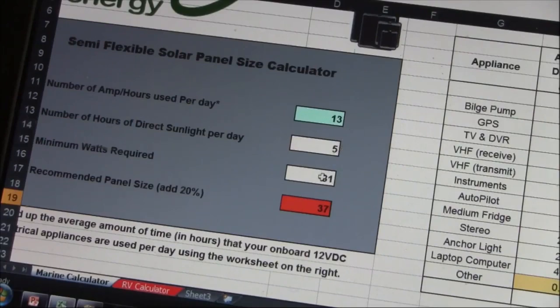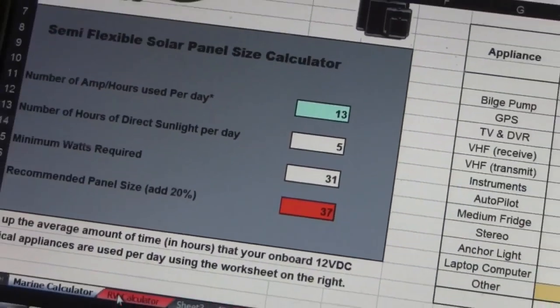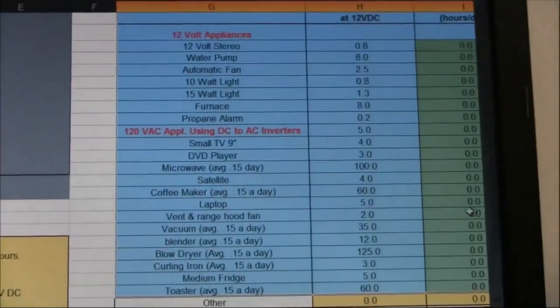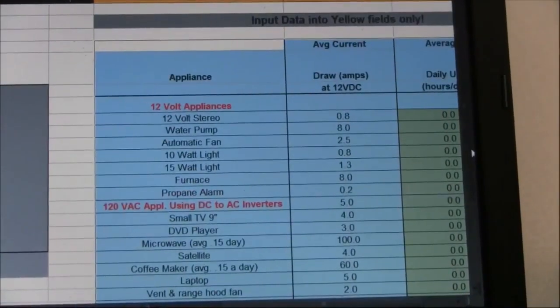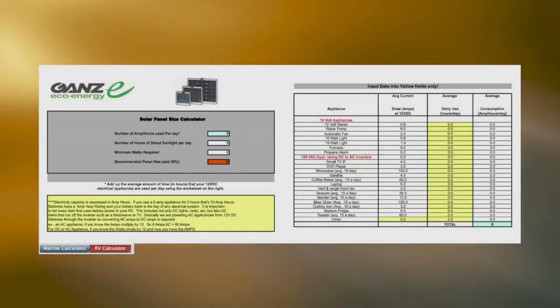This gives us the recommended size solar panel. For this example, based on the appliance hours you've input and the amps per day calculated, you will require a 40-watt solar panel to allow for a fully solar-powered environment. The calculations work the same for our RV calculator listed on the next tab, which holds a more extensive list of appliances and amp requirements for finding the right size panel.